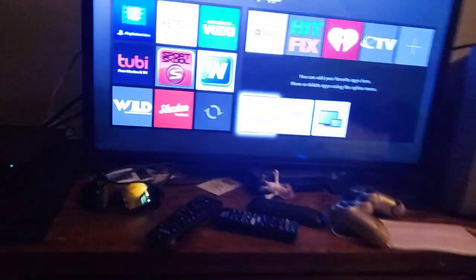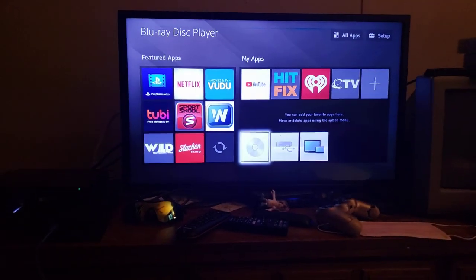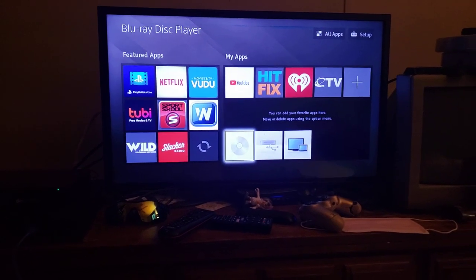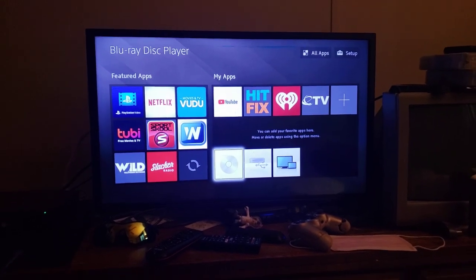So guys, I hope you've enjoyed this video of me testing out my Blu-ray player that I got for Christmas. And once again, this is requested by Ethan the Sonic fan. If you enjoyed this video, be sure to like, comment, and subscribe, and hit the notification bell so you'll know when new videos will be on my channel. Until then, this is Blake the SBMYT Fan, signing out. Bye!